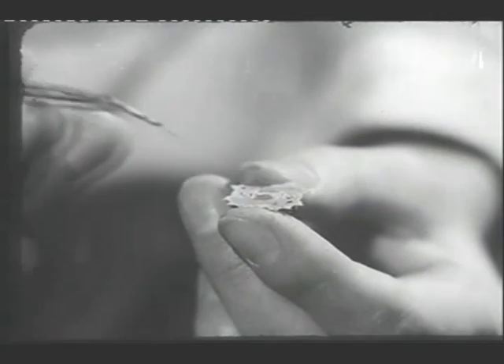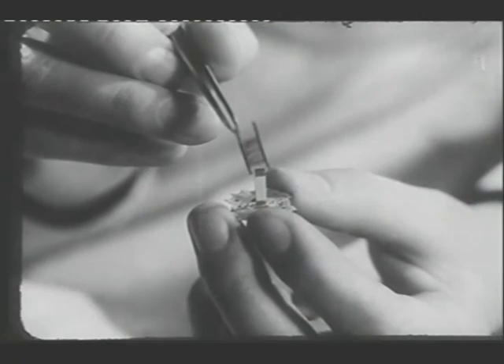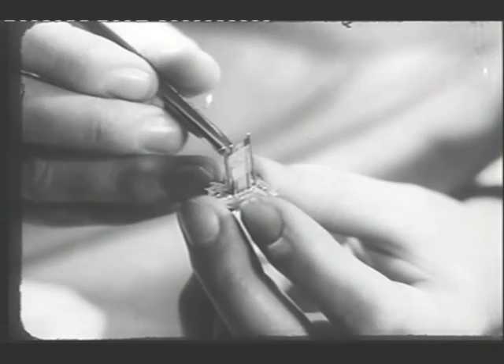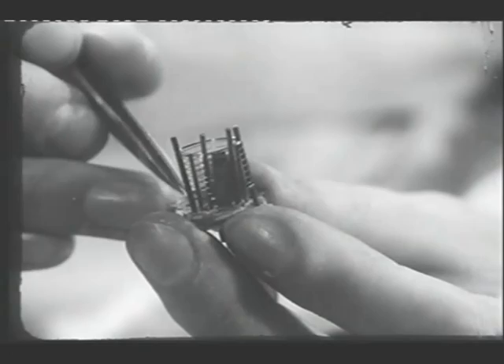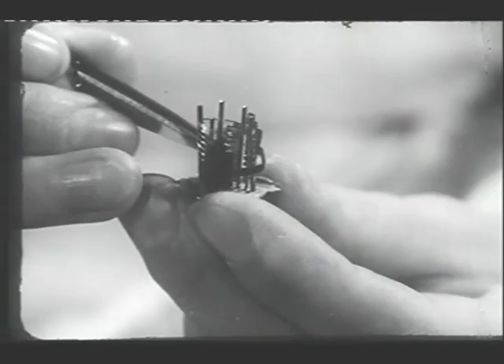For purposes of demonstration, the operator's movements have been slowed down, and jigs are not being fully used. First, the cathode is fitted in the bottom mica, then the control grid. The screen grid is next. Now the suppressor grid is put in place. The anode is added.